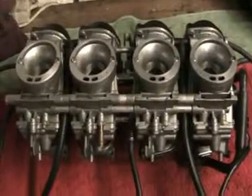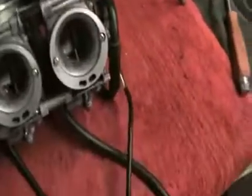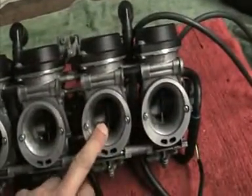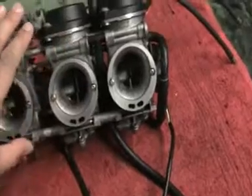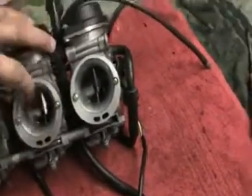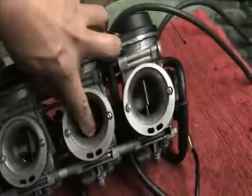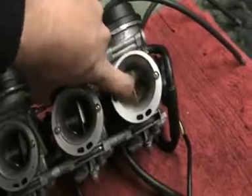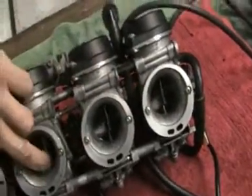Sorry about that — somebody came to the door. Right, as I was saying, on this carburettor here, when we did the original video — movie number one I think it was — the slide was jam solid. But now it's perfect; it's lovely, they're all moving freely.